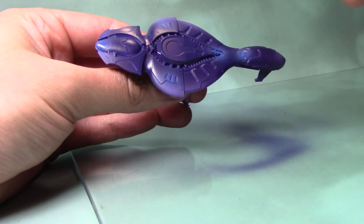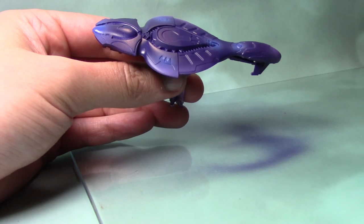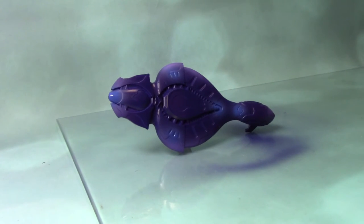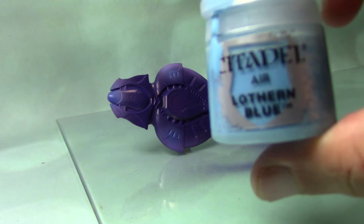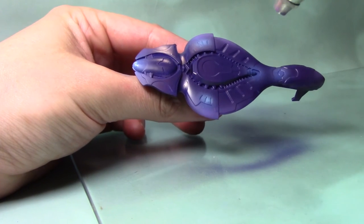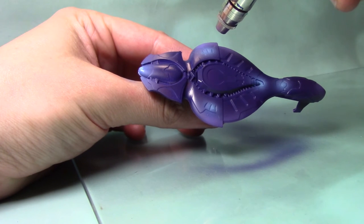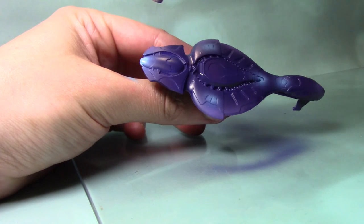Just build it up and be very careful — I'm being lighter on the trigger here, just to build it up quite nicely and more precisely. As we add the highlights we'll have to be even more precise with the airbrush. We're starting to get a nice blue glow effect, so we're now going to add a highlight to this blue glow. We're going to take some Lothan Blue from the Citadel Air range and spray this towards the centre. Take your time, be very light on the trigger, and build it up — it's much easier to build up the colour than to overdo it.